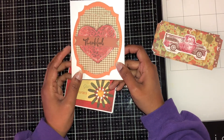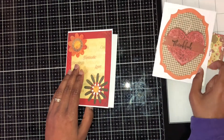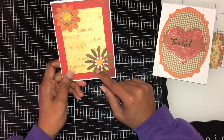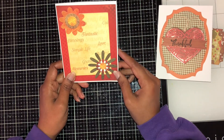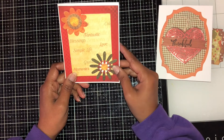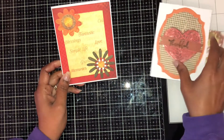The last one is a flower cutout that I turned into a frame around the edges. I used a patterned paper that says 'blessings' and 'simple life.' So here are my three thankful cards, all in different styles.